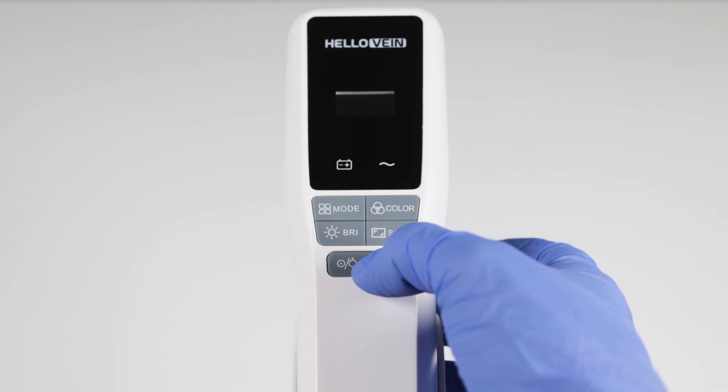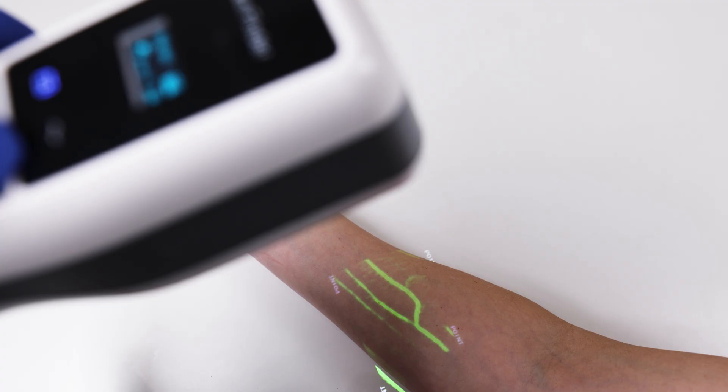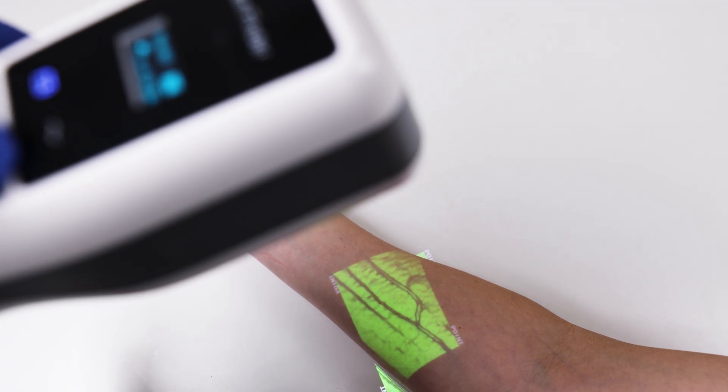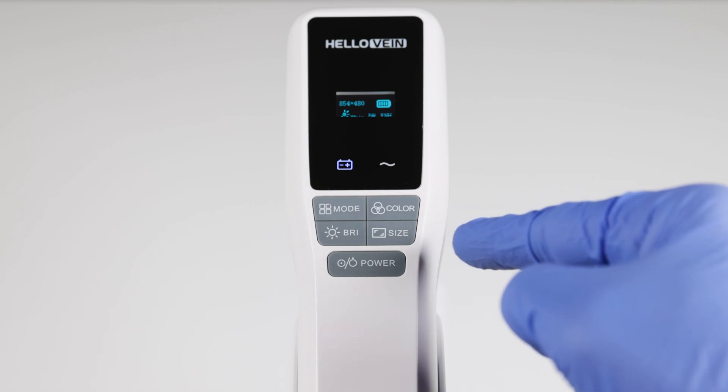Operating it is pretty easy. You just hold down the power button for three seconds and the display comes on. It has multiple brightness settings, multiple modes to help you better identify veins, different colors, and different sizes and resolutions.